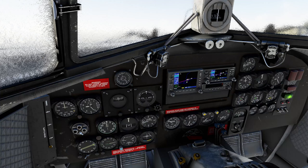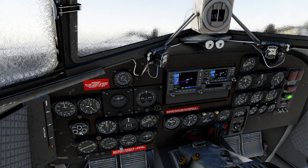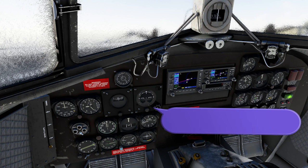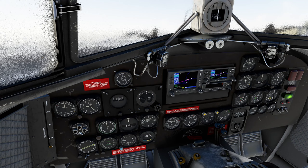At the very top below our compass, we also have our windshield wiper knobs, which will turn the windshield wipers on and off on the left and right-hand side. If you're wanting to use the GNS 530 edition of this aircraft, in the livery section make sure you look for the retrofit model — any of the retrofits will have the GNS 530 in the aircraft.